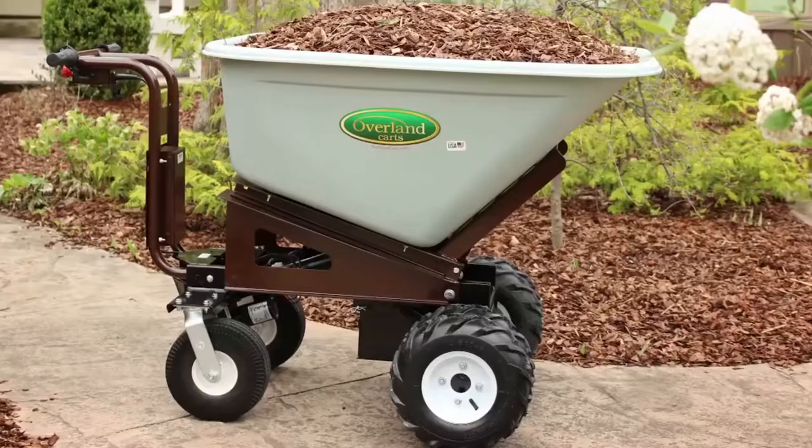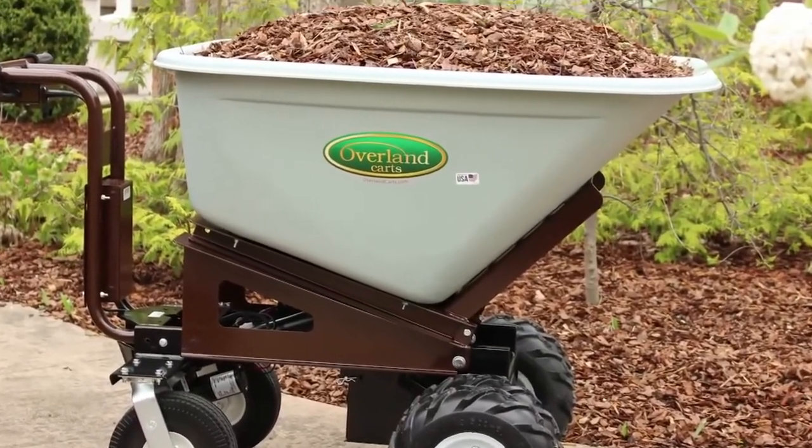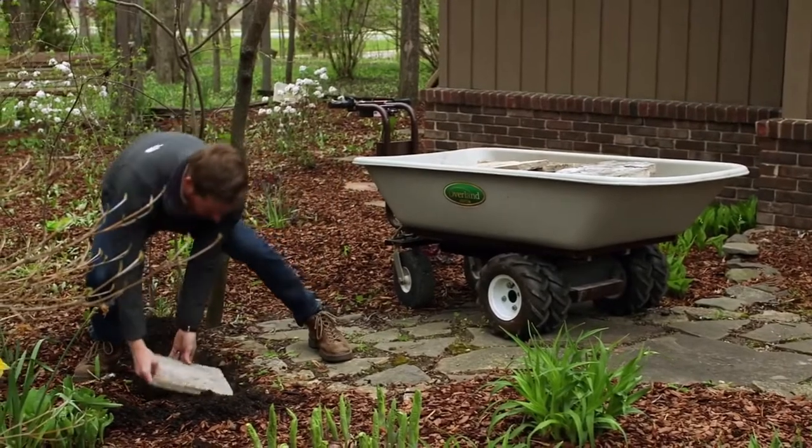Instead of having to hold the wheelbarrow up and push it manually, it has a throttle like a motorcycle — you turn it and it will go forward, and hit the button and it will go in reverse. So really there's no strain in using the product. This is the Overland Cart all-electric wheelbarrow, combining a powerful electric motor with a rechargeable battery pack, allowing for safe and green power.